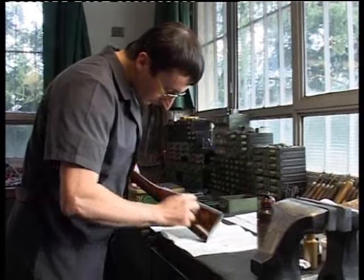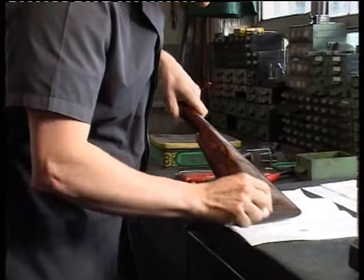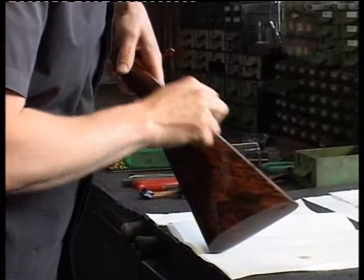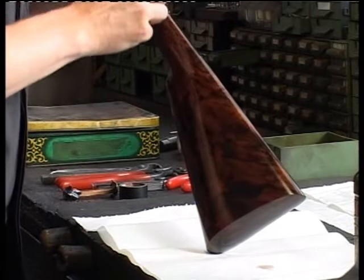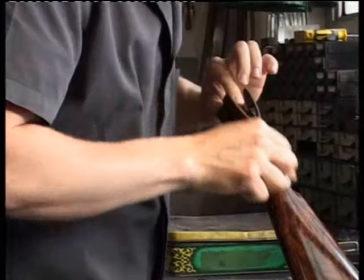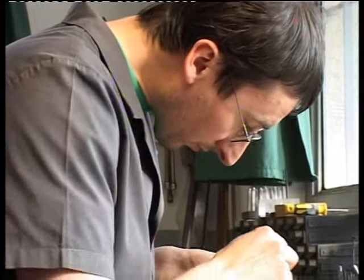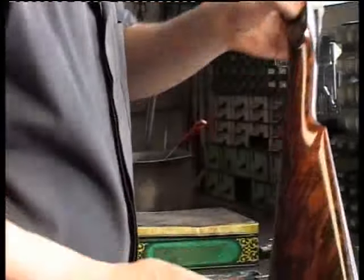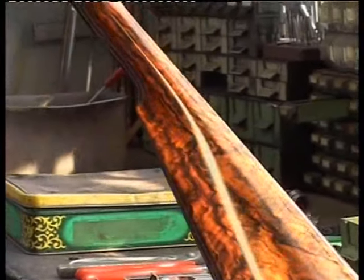Fortunatamente con la nostra produzione molto bassa possiamo permetterci di tenere il legno a stagionare fino ad averlo perfettamente essiccato quando è il momento di usarlo. Ci sono molti modi per lucidare il calcio di un fucile, ma solo uno permette di ottenere il massimo della bellezza ed esaltare tutte le caratteristiche del legno: il sistema a olio. Il problema è che richiede moltissimo tempo — bisogna mettere 70 mani di olio una volta al giorno, vale a dire più di due mesi di lavoro. Per raggiungere la finitura lucida di un calcio la superficie sottostante deve essere tirata in modo perfetto, altrimenti la finitura ne esalterebbe i difetti.